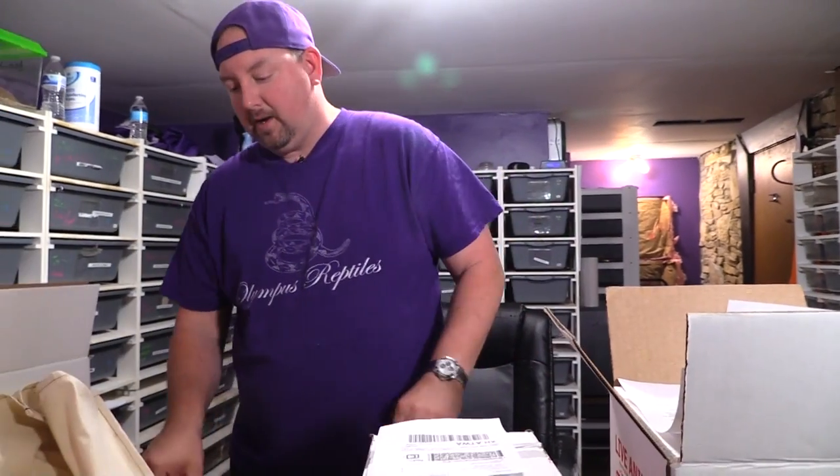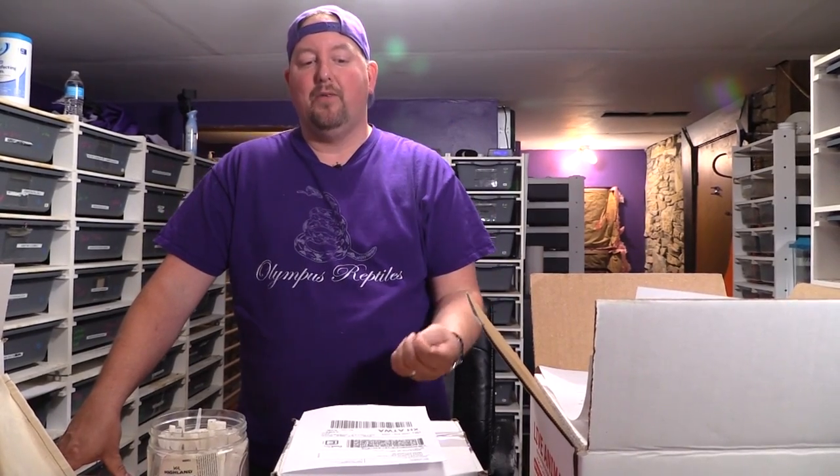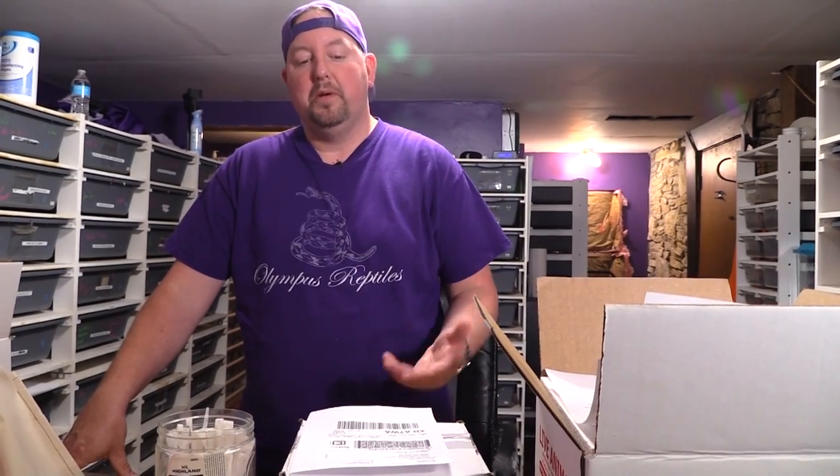Kurt asks: can you just take this to any FedEx? No — and that's a great question. There are FedEx print centers and FedEx ship centers. You need to go to a ship center. We have a print center in town in the middle of town but they don't handle live animal shipments. You have to go to the one that has the trucks running to it. Look up FedEx ship centers — there's usually one within about an hour of you.